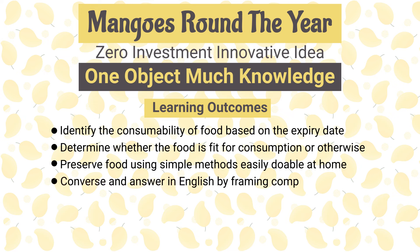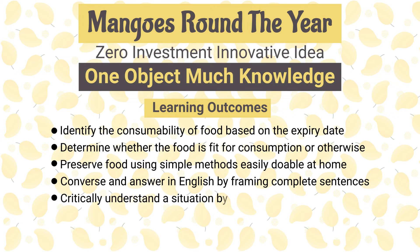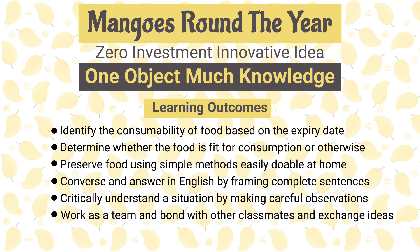Students will also be able to converse and answer in English by framing complete sentences, critically understand a situation by making careful observations, and work as a team, bond with other classmates, and exchange ideas.